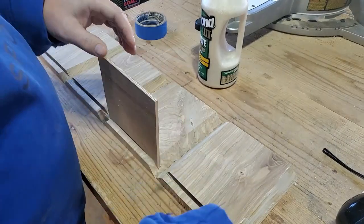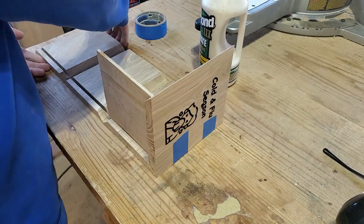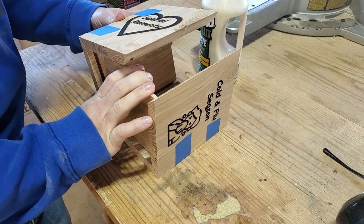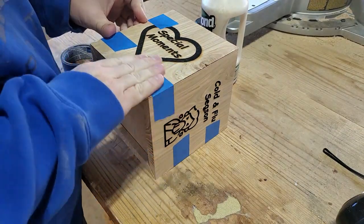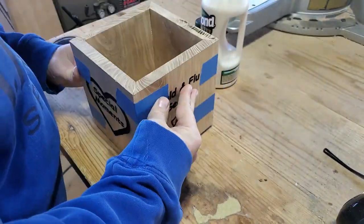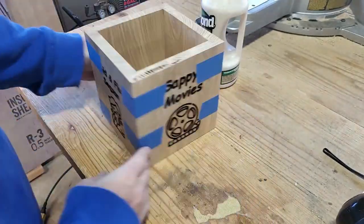Now it's time to glue this thing together. Just slap some glue on it — I'm using painters tape to hold it together as my clamps. I've never had a bad joint from a painters tape glue-up. I wouldn't do cutting boards like that, but for boxes it works out pretty well.